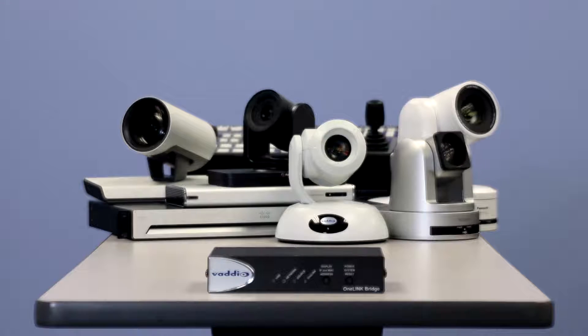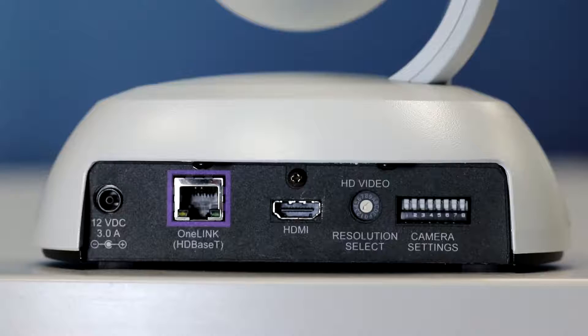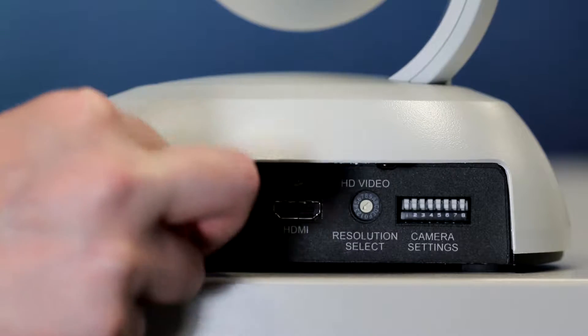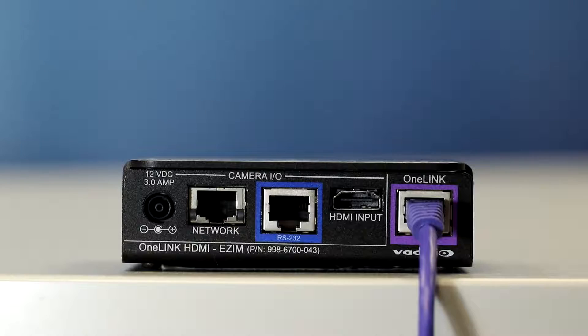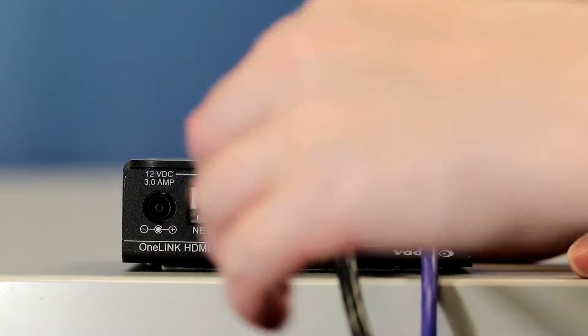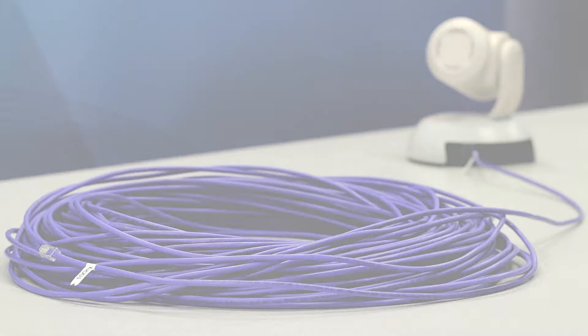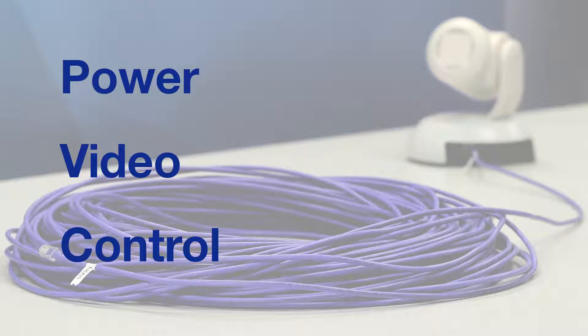and distribute professional cameras or other HDMI or HDBase-T sources like Codex or AV switchers. With a single category cable, connect a native HDBase-T source directly to the OneLink bridge, or any HDMI source up to 2160p resolution with the eZoom adapter. That's one cable that can be up to 328 feet or 100 meters long and carries power, video, and control signals.